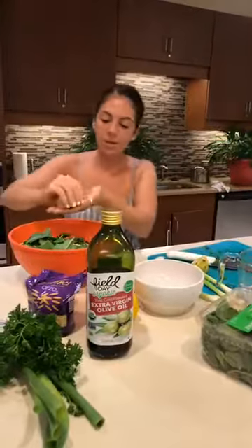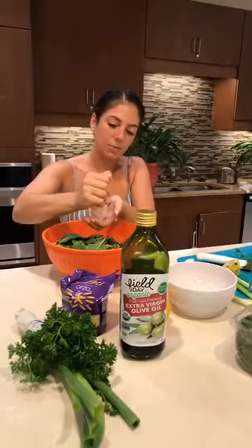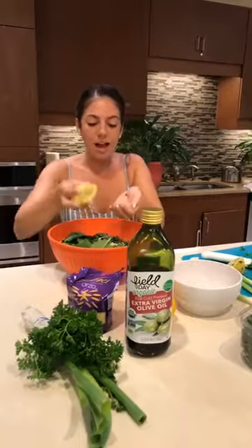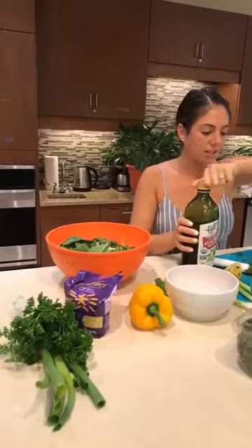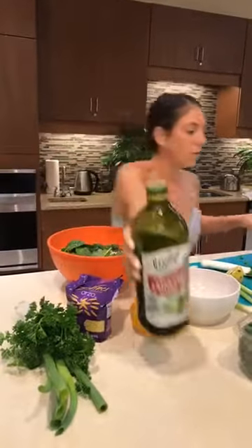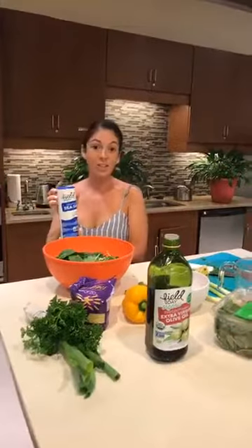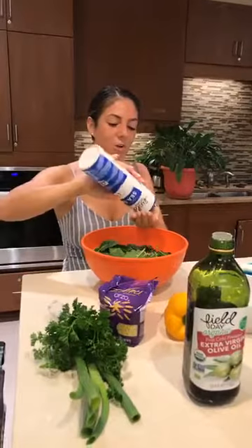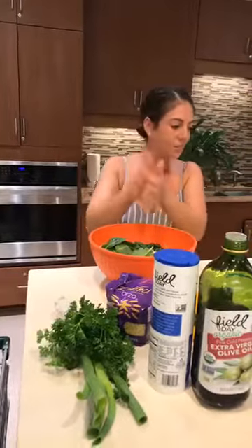Now here comes the easiest dressing you'll ever make, but the most fresh and healthy one. We're going to have a lemon — I'm going to squeeze it right over my hand so there are no seeds. We're going to put about three tablespoons, which will produce a mellow lemon flavor. It's not going to be too lemony, so if you do like more lemon, I'd encourage adding some lemon wedges to your personal plate. Then a little splash of olive oil — about three tablespoons or more. We're going to do a little more because I really love olive oil. And we're going to finish it with a little bit of Mediterranean sea salt. Always pour it over your hands first because you never want to just dump salt into your dish — it could be a disaster that you cannot fix.